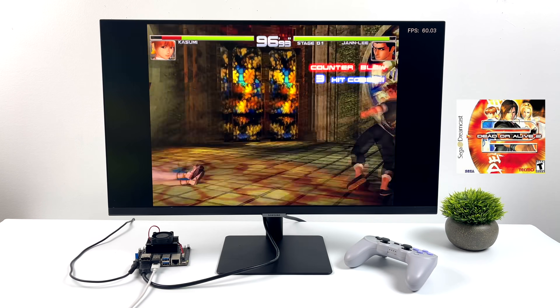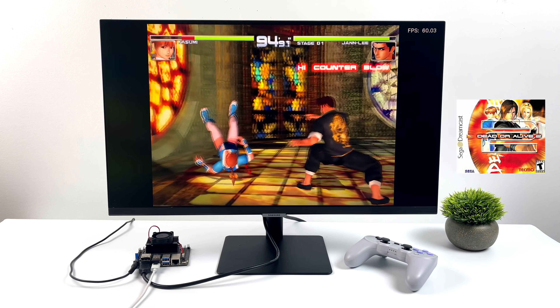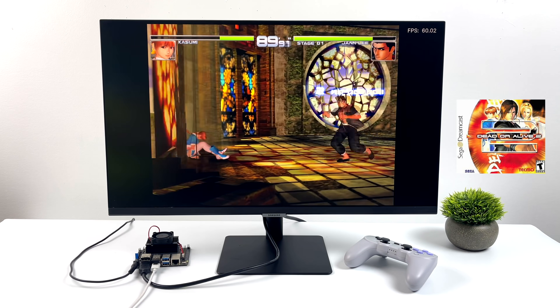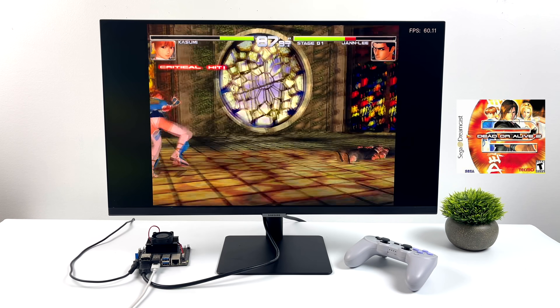Taking it up a bit to Dreamcast — I'm using the Flycast Core inside of Retroarch. The FPS counter is still in the top right-hand corner, and as you can see this is definitely running at full speed. We're getting some really good Dreamcast emulation here.